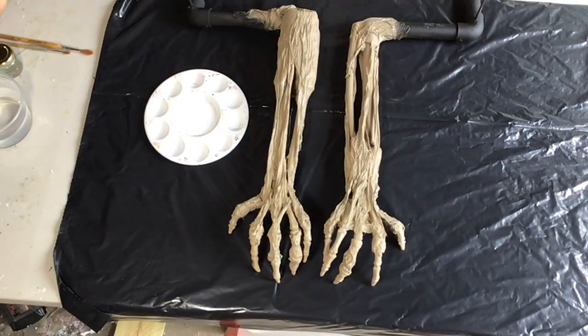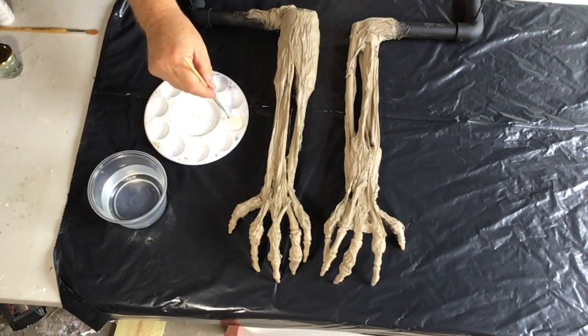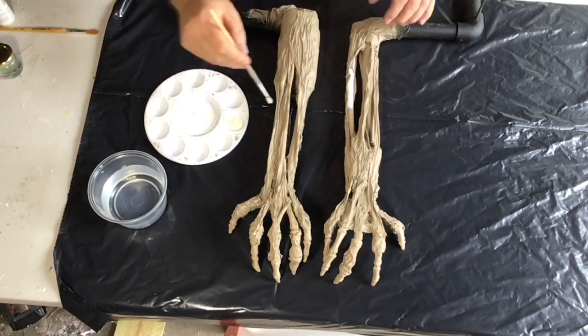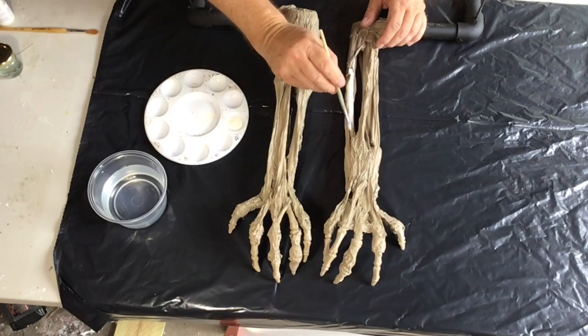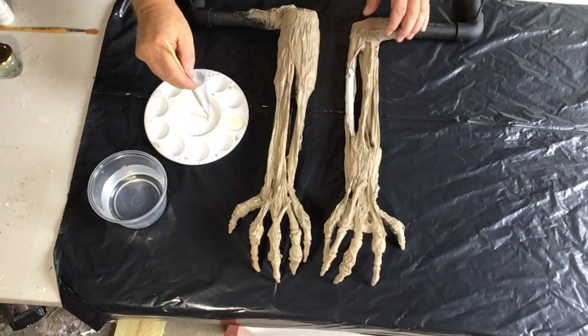More time-lapse. I used a craft acrylic in light buttermilk color to paint all the exposed bone. Take your time and look for all bits of exposed bone wherever they may be.